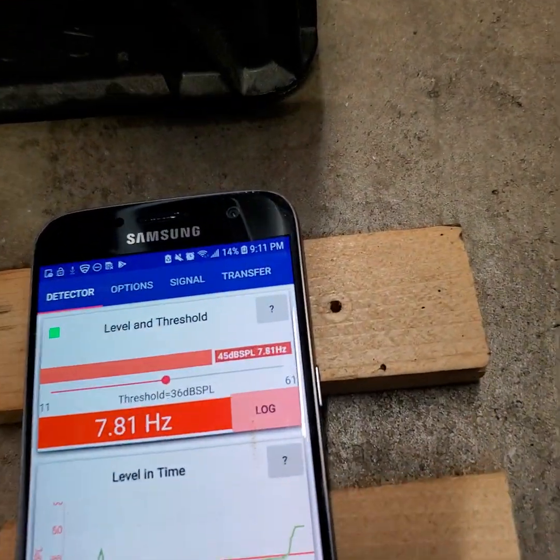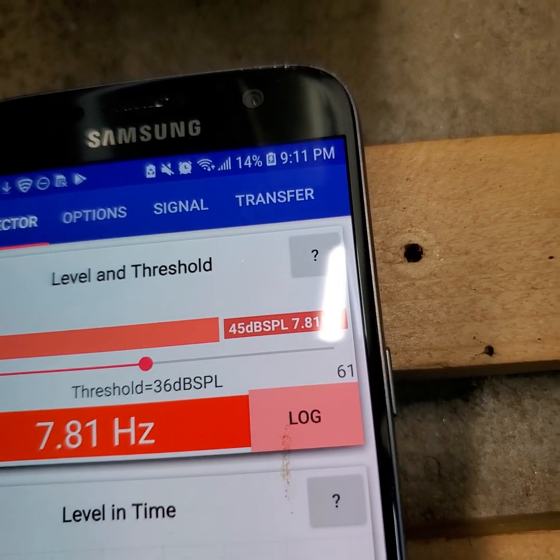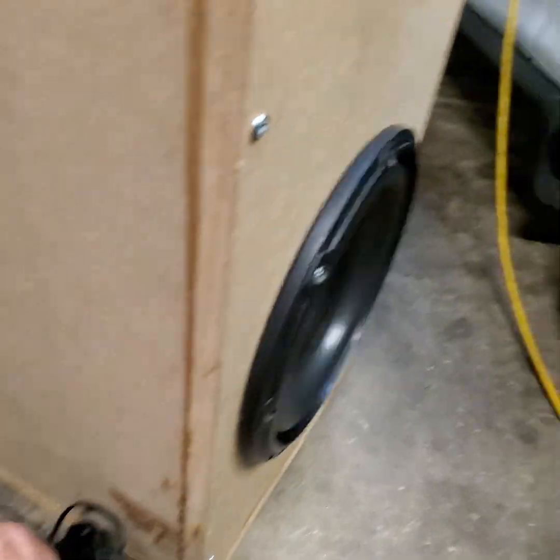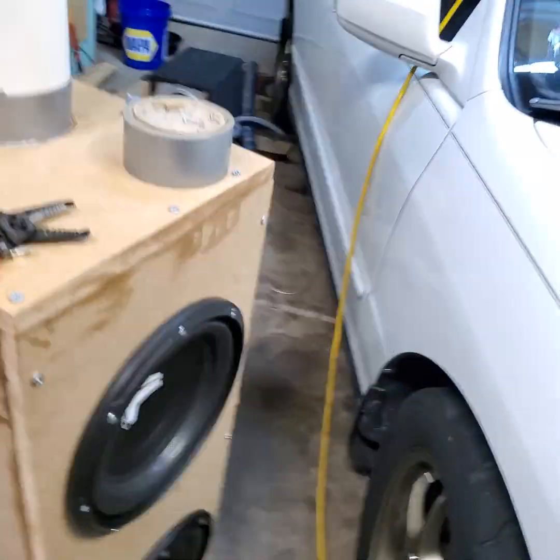It actually moves the garage door a little bit. Decent sound levels. I'm going to turn this up a little more. Surprisingly, these woofers have not really gotten hot from doing this yet — it's kind of weird. You can actually see the door open here.